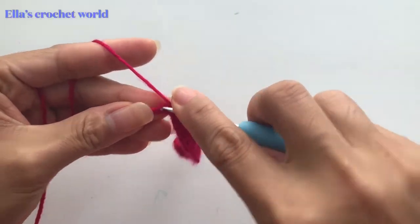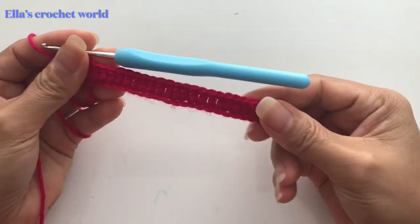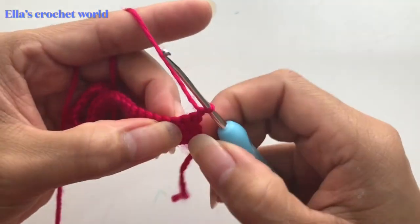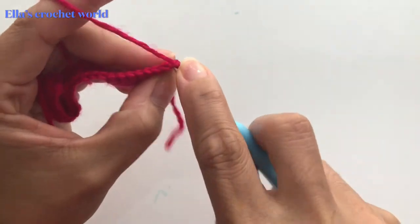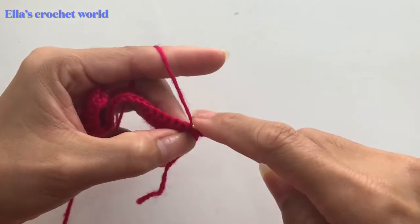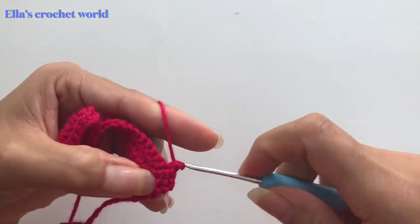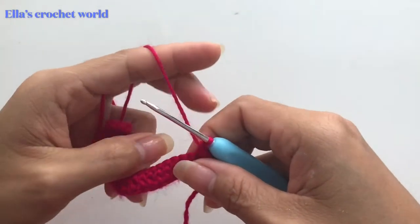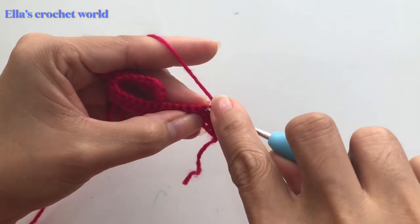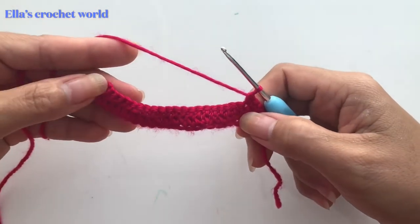I'm into my last stitch. After this we're going to chain one and turn our work. In the first chain we're going to do a single crochet, and single crochet in each chain across. Finish that and I'll meet you up here.